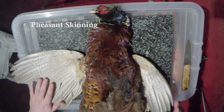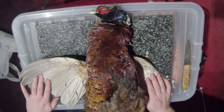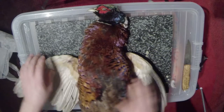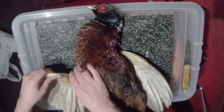The thing about pheasants is there's not very much fat on them, so there isn't a whole lot of point trying to pluck it unless it's like an absolute survival situation. It just takes ages, and because there's so little fat you're not really getting much for all your efforts, so I like to skin them.